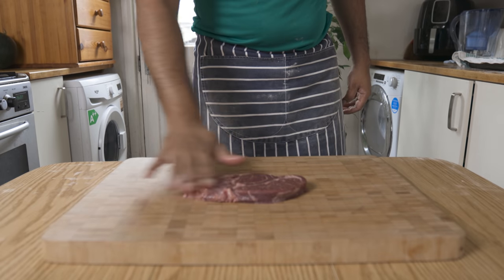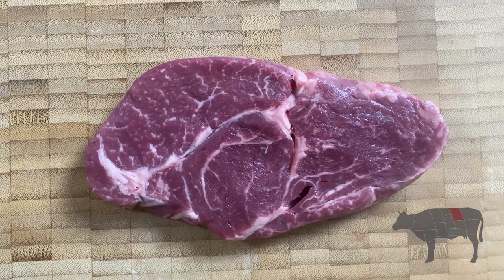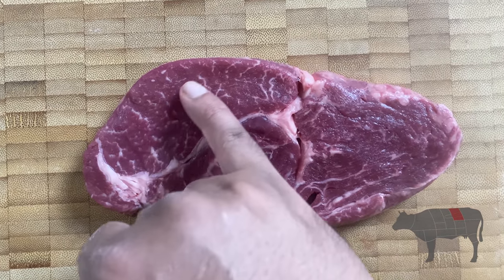We're ready to make it with a sirloin cut. We can use it to grill this way. We have 3 pieces to work with.